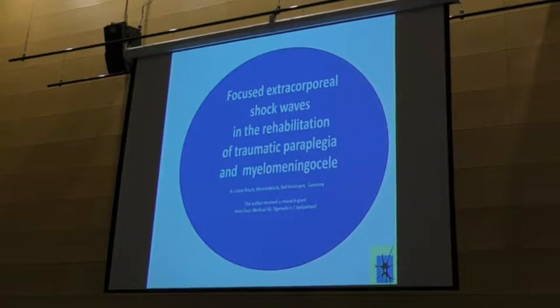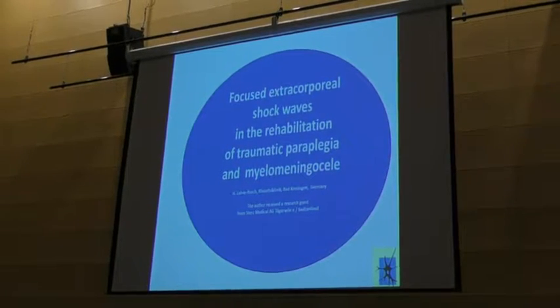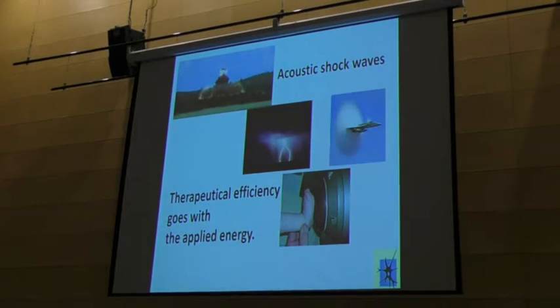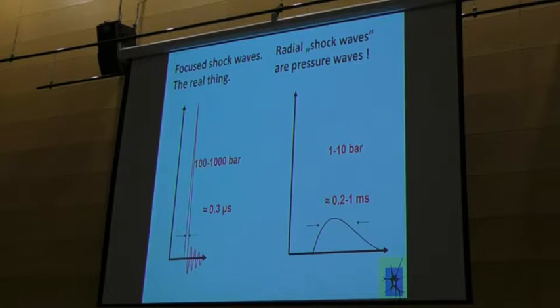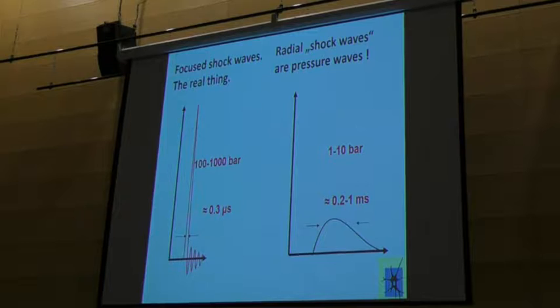Next slide, please. Well, we know two kinds of shockwaves. We know those which are real shockwaves.